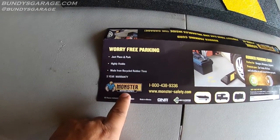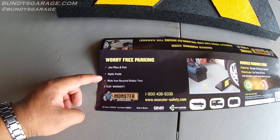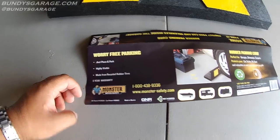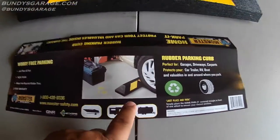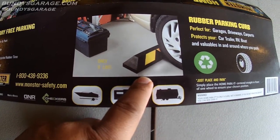It's the Monster Motion Safety, worry free parking, just place and park. Highly visible, made from recycled rubber tires, 5-year warranty. Right here on the picture, you just put it on the ground where you want the car to stop, and it stops the car.